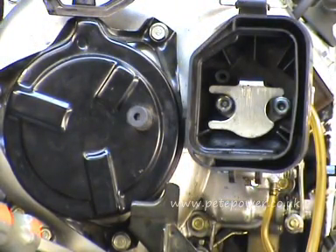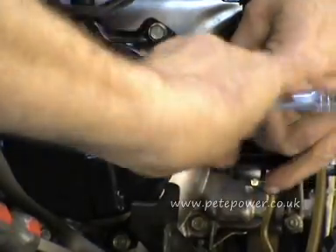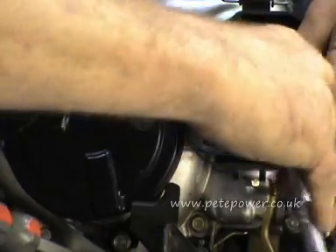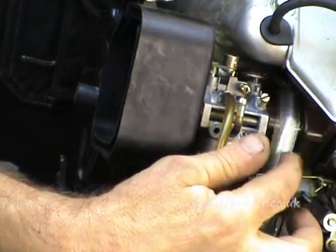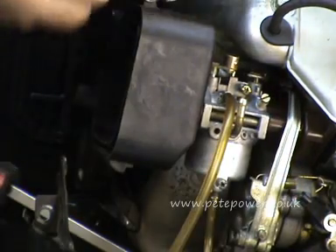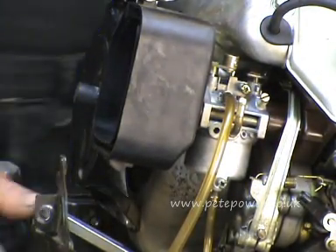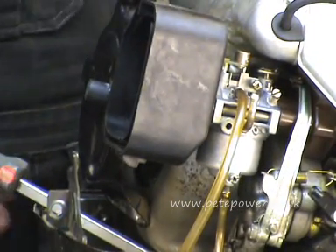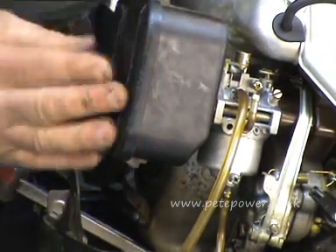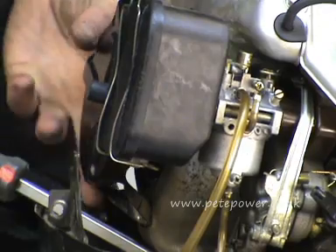Put the nuts on and just tighten those up. At that stage you want to check that the governor arm is moving freely, because if you've got that pipe in there wrong it will jam on the linkage at the top. That's moving freely as it should be, so that's fine. I forgot to get the air filter but we'll put that in last - we'll just pop this air filter cover back on for now.